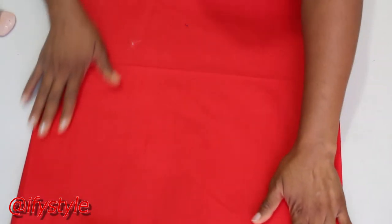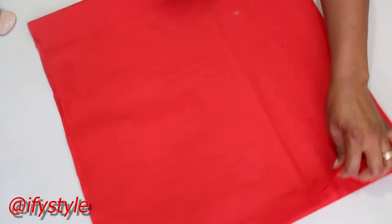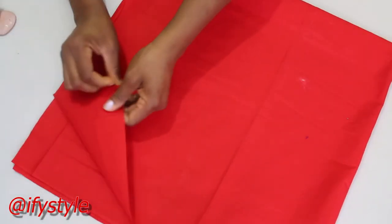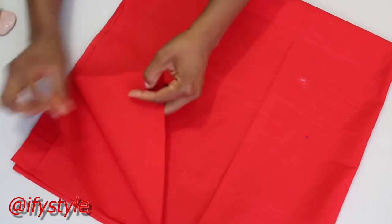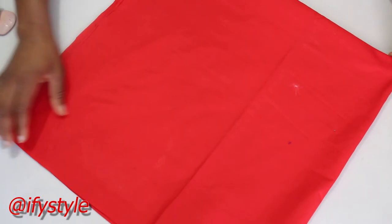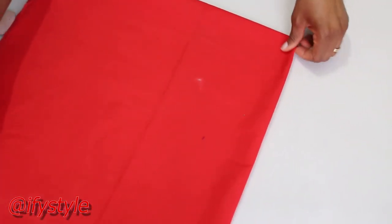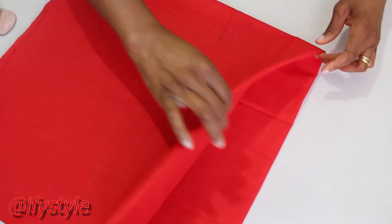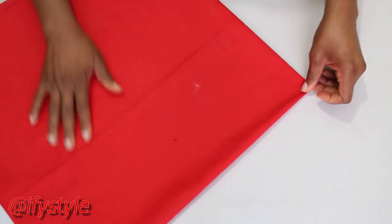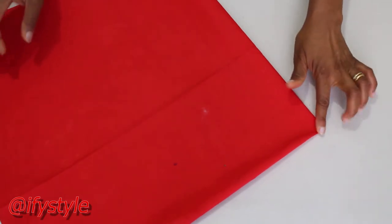So as you can see, I've folded this into 4 — 1, 2, 3, 4. So at the edge here, this closed part, we are going to take the measurement from here.